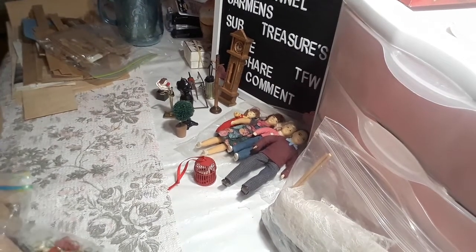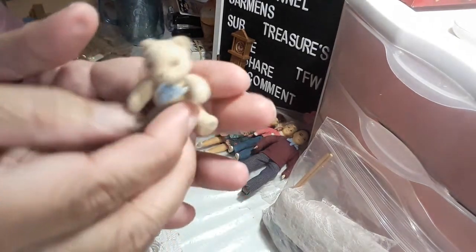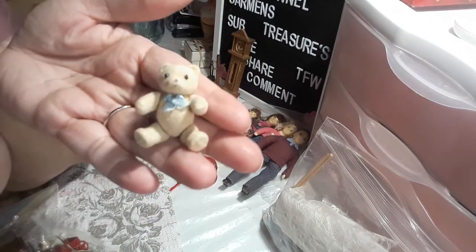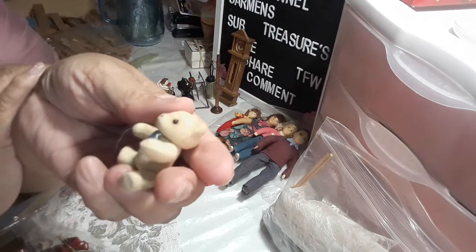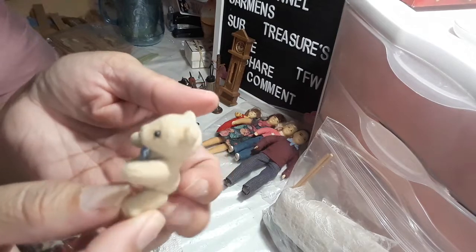Then — oh my God, look at how cute! He is so cute, I think he's my second favorite. He's so tiny and he's dirty too, full of hair. I've got to give him a bath.